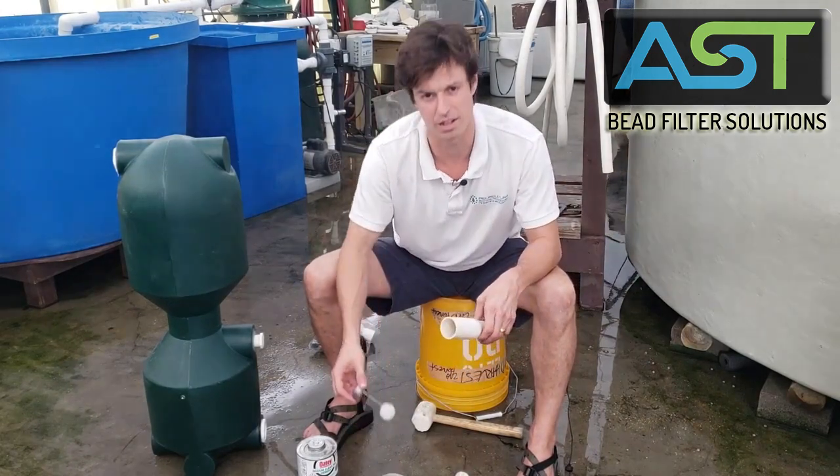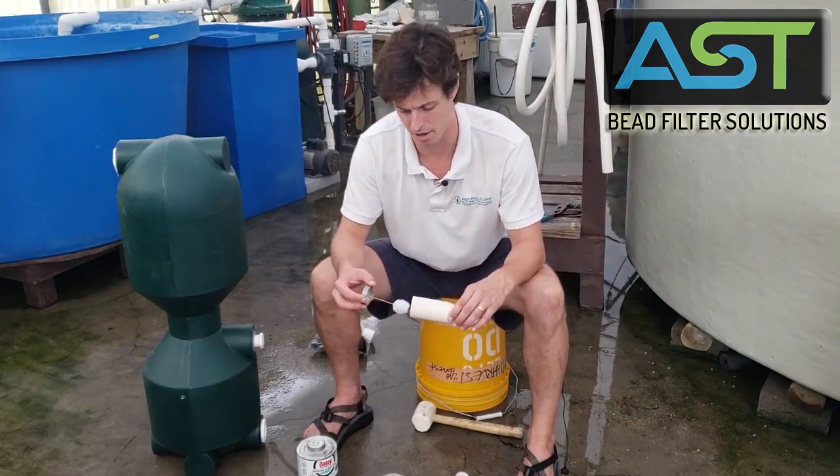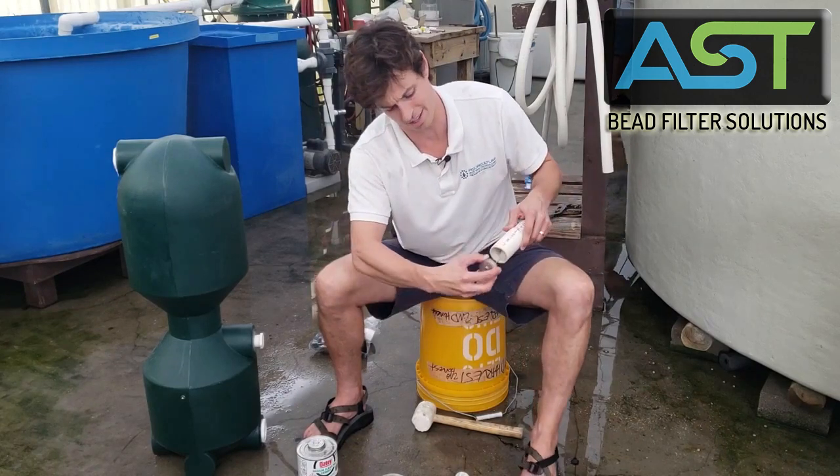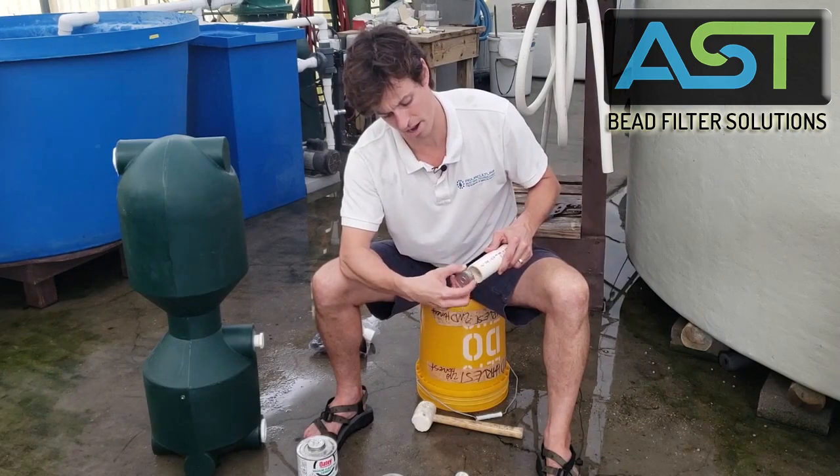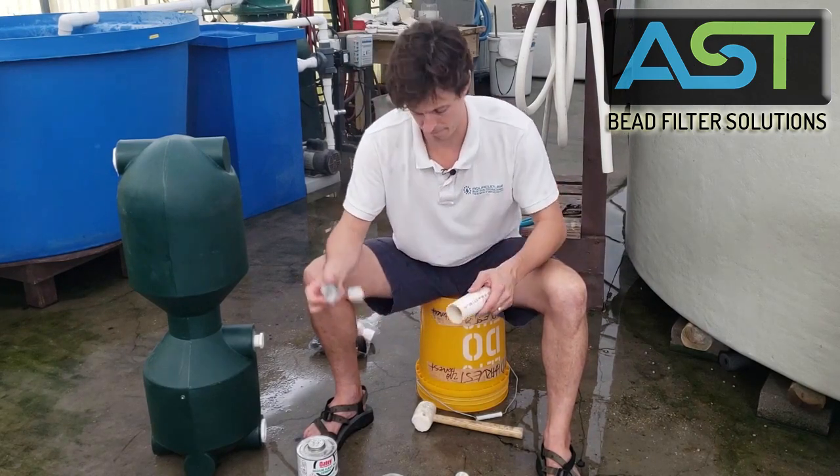Next I want to get the piece of pipe that's accepting it. I'll work on the inside here and I'll do five strokes one way, five the other way, and then that's good.